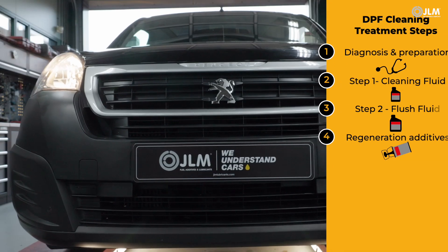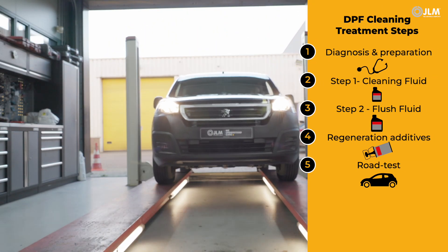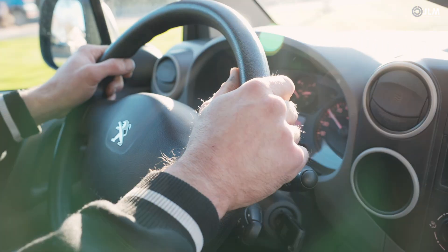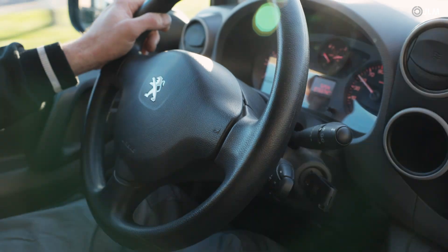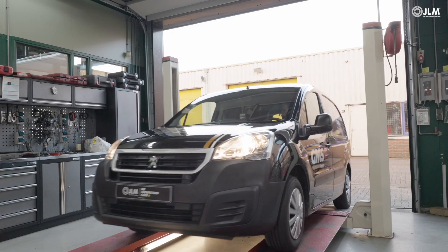Take the car out of the city and onto the open road. Maintain constant speeds and constant loads where road conditions allow for at least 30 minutes. Once regeneration is complete, return to the workshop.